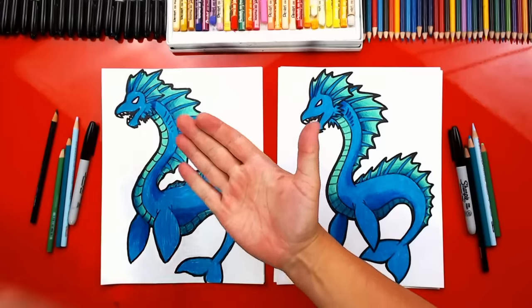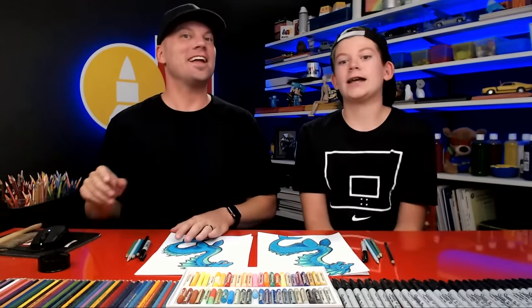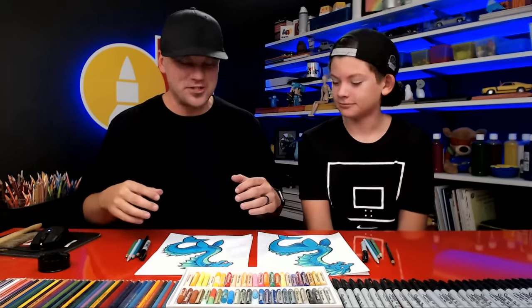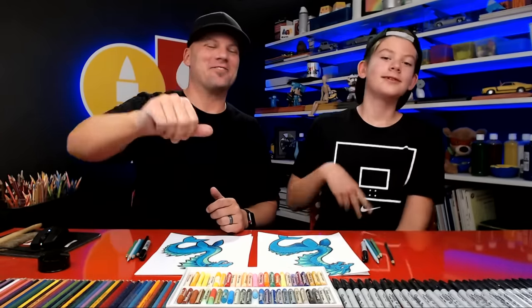Alright, we finished shading our sea serpents — they look awesome! You guys can pause the video right now to match the same shading and coloring. It's okay that our drawings look different from each other, and it's okay if our art friends' drawings look different than ours too, because the most important thing is to have fun and to practice. I hope you actually change your drawings — you can even add a background, draw the ocean, or draw other creatures around him, like piranhas. That would be way cool. We'll see you later, friends. Goodbye!